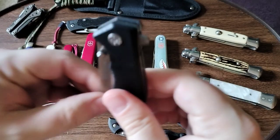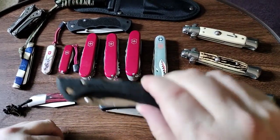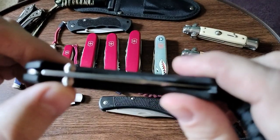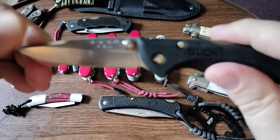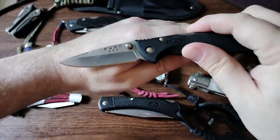This is the Buck Bantam with double thumb studs. I put a little lanyard on it — perfect for the pocket, it doesn't weigh much at all.